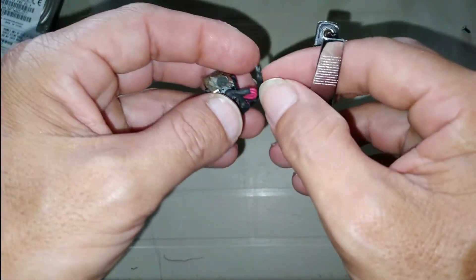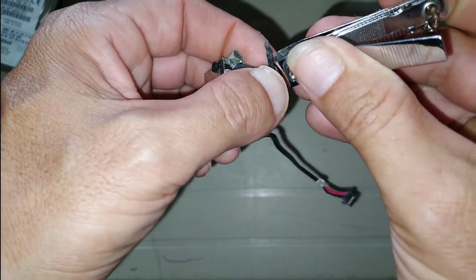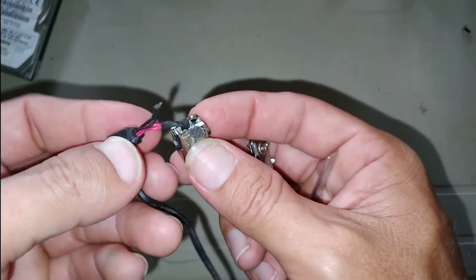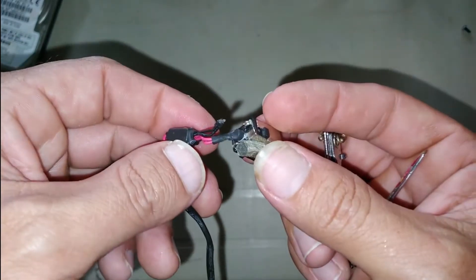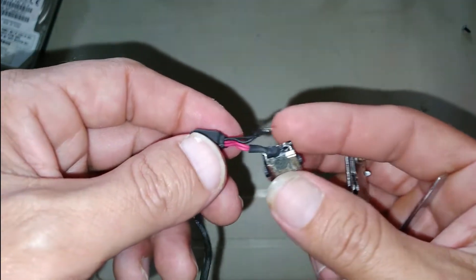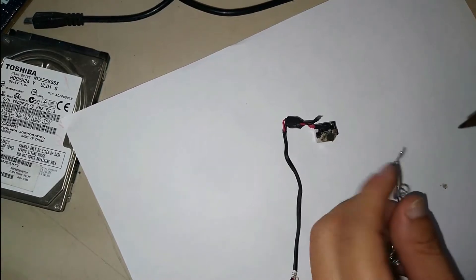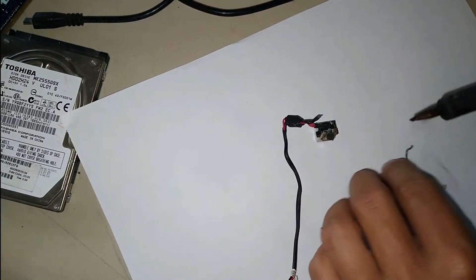We need to strip the insulation from the cable. I do it with a nail clipper because it's very practical. Now we have the tip of the black cable exposed. The next step is to solder it — it's something simple. The soldering iron is a very affordable tool, and doing this we can say we have solved the problem.